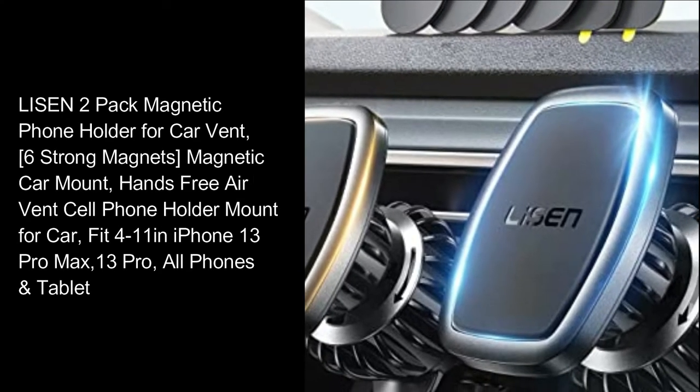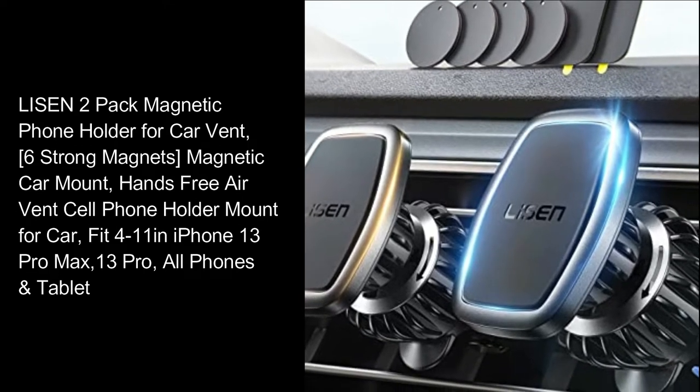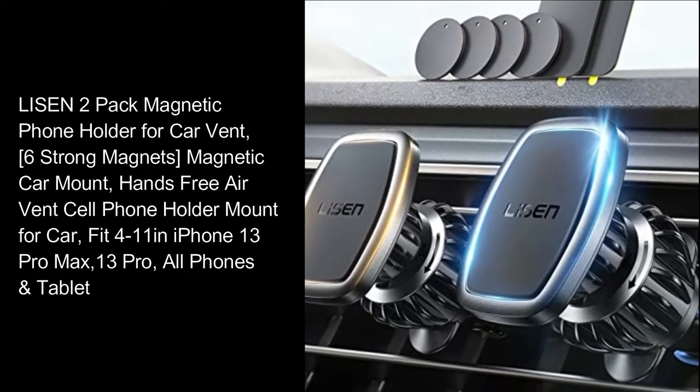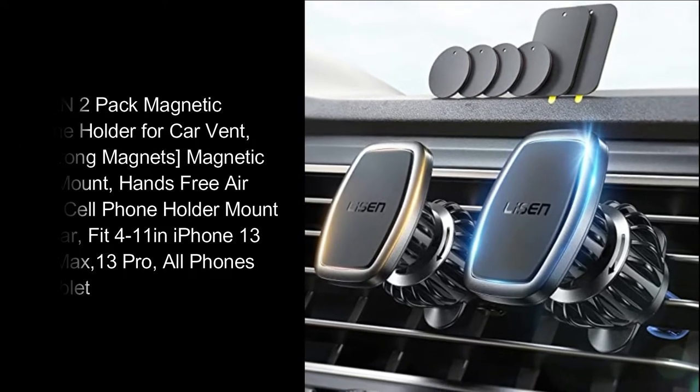Leeson 2-pack magnetic phone holder for car vent, 6 strong magnets, magnetic car mount, hands-free air vent cell phone holder mount for car. Fits 4 to 11 inches, iPhone 13 Pro Max, 13 Pro, and all phones and tablets.